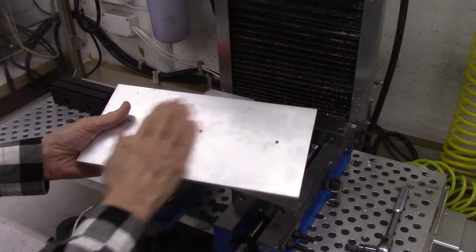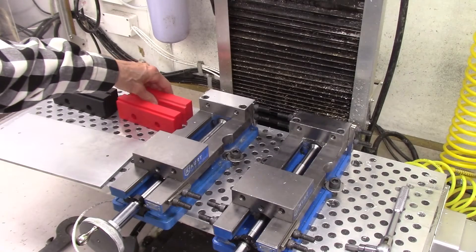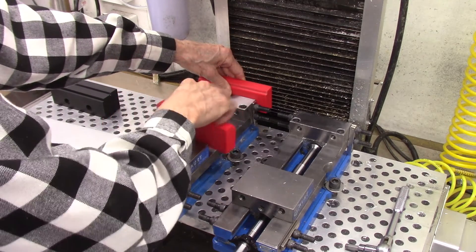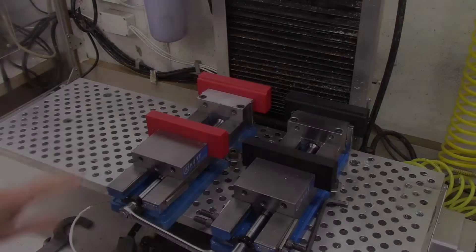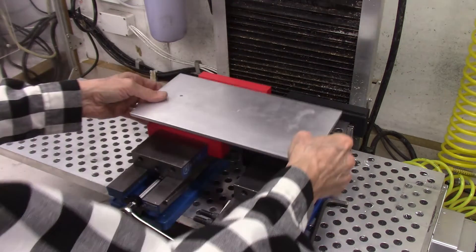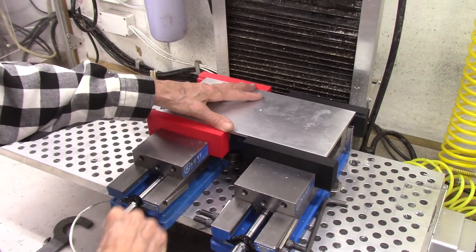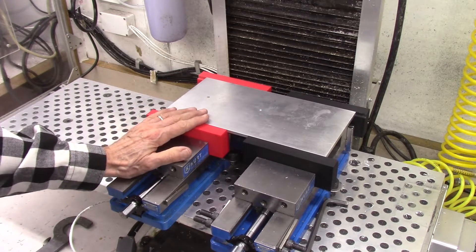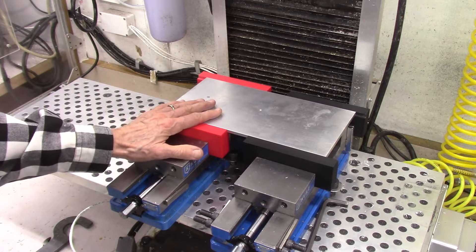This is the aluminum plate I'll be machining — it's 12 inches long, 6 inches wide, and a quarter inch deep. In order to accomplish this I need to put one vise jaw at the back and the other at the front, and then it fits fine. That way I can machine the entire width. Here are my two sets of soft jaws installed. Now let me mount my plate — that's being held securely in place. I'll be using six tools for this project, so I'm going to set my tools up, get them all aligned, and start machining.